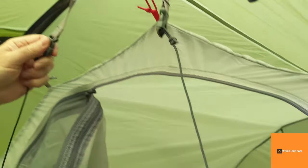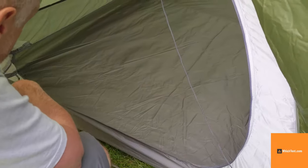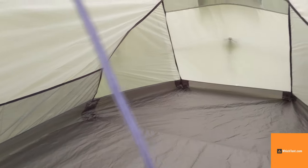Tension band system, suspended inner, 130 wide. Looks good. Lots of pockets — really nice pocket space. And pitches together pretty quickly.